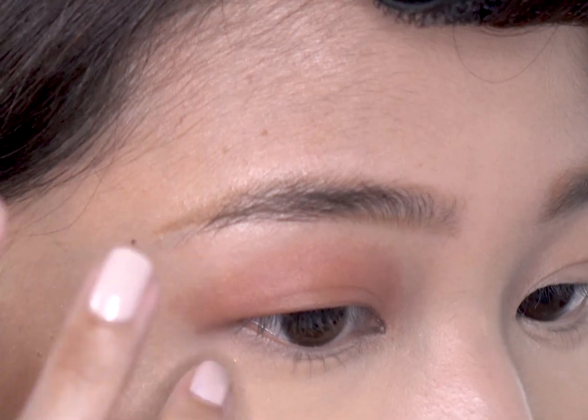3D glides on smoothly on the lips. It's very neutral. They're not tugging. It's really easy to use. Right there.